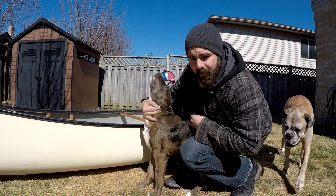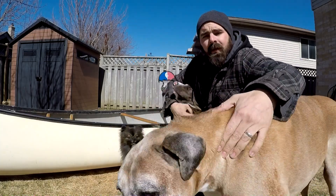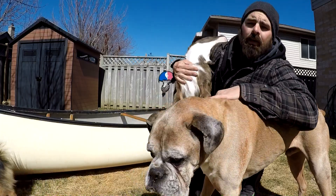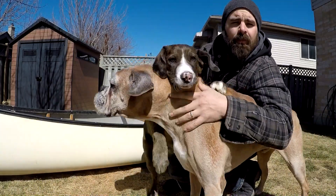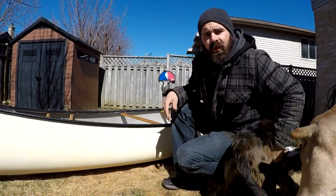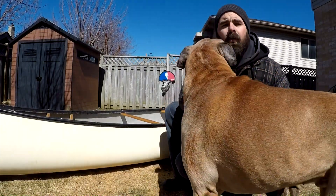Alright guys, what's up! Today I'm out hanging out in the backyard with the dogs and I'm going to show you my new project canoe that I got. It's a 16 foot Nova Craft Prospector Cavalier canoe, and there's a little bit of damage on it — a little bit of a hole — but we're gonna get it fixed up.